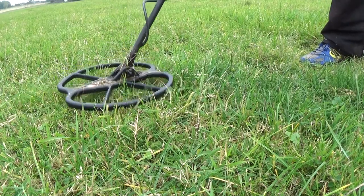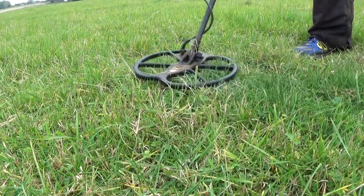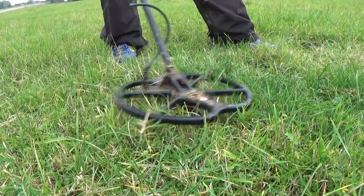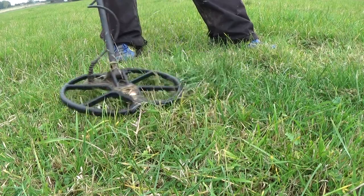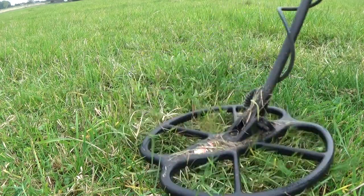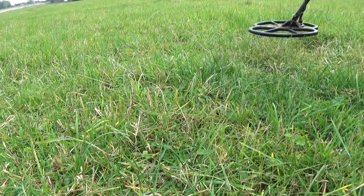I've got a target here, nice and clean on the edges. Breaking up a little bit there. Definitely worth a dig.